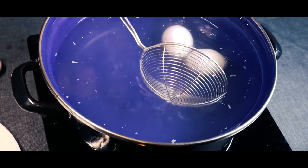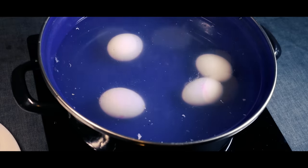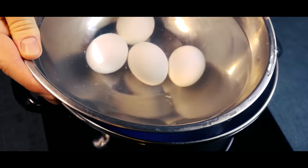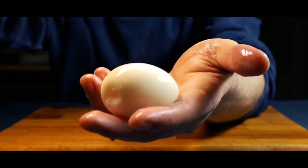Next, we'll boil some eggs. Put some eggs into boiling water — I put mine in for about 4 minutes. Then I put the eggs into some ice-cold water so they don't overcook. Once the eggs are done cooking, peel the shells off and set them aside.